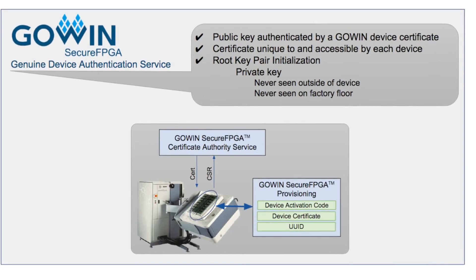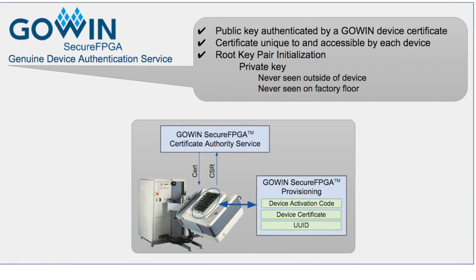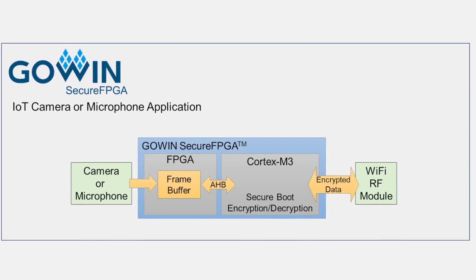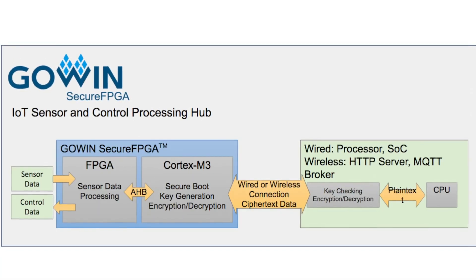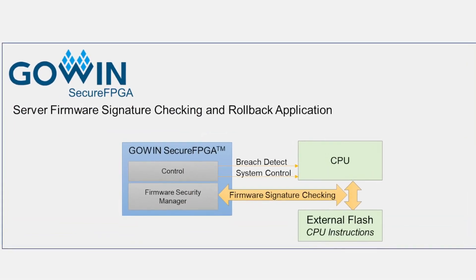GoWin Secure FPGA provides an embedded secure element enabling a root of trust based on PUF technology. Each device is factory provisioned with a unique key pair that is never exposed outside of the device. This is a widely applicable feature for a variety of consumer and industrial IoT edge and server management applications.